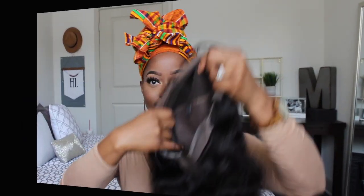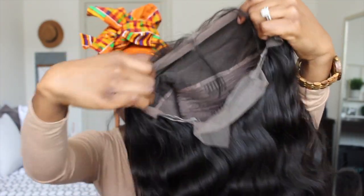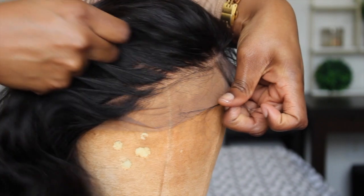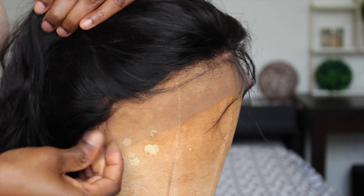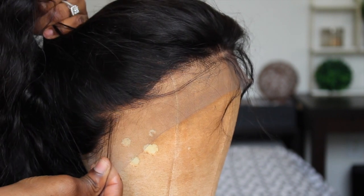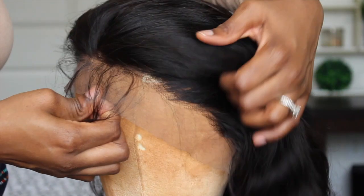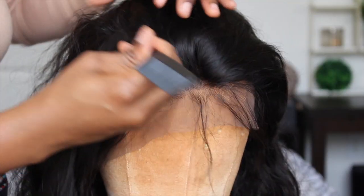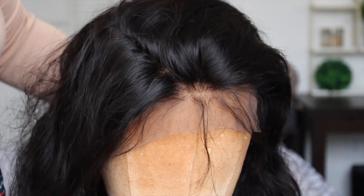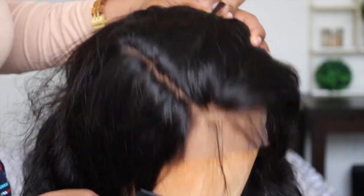Alright y'all, so this is what the inside construction of the unit looks like. I did get my unit in a size medium. It comes with two combs on the side and also one in the middle. It is a lace front construction. It is pre-plucked but minimally — there wasn't a whole lot done, so you would need to customize it if you want it to look really natural.